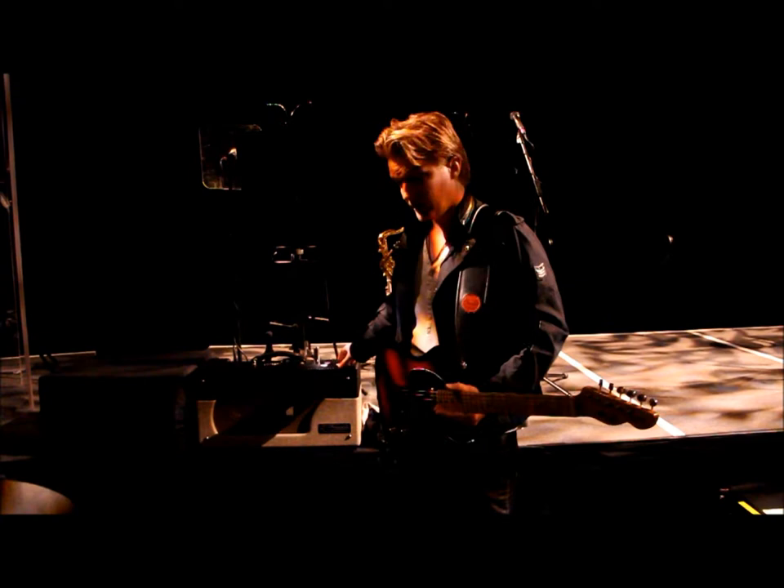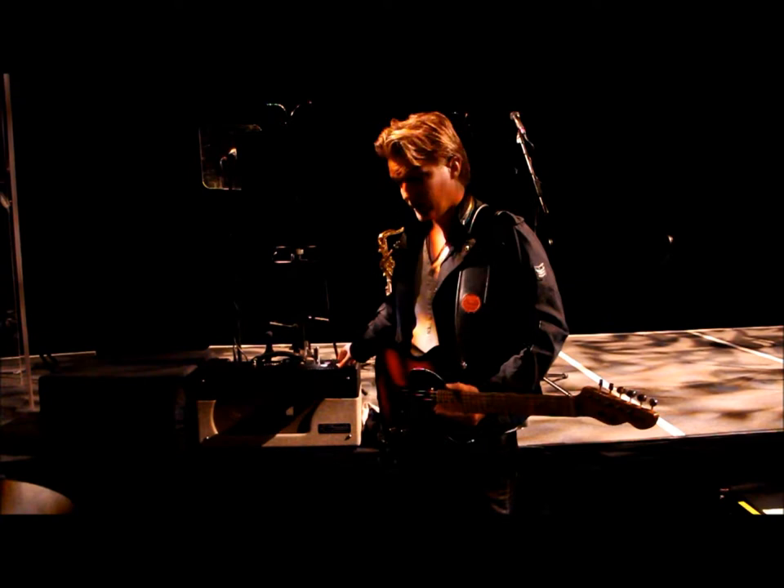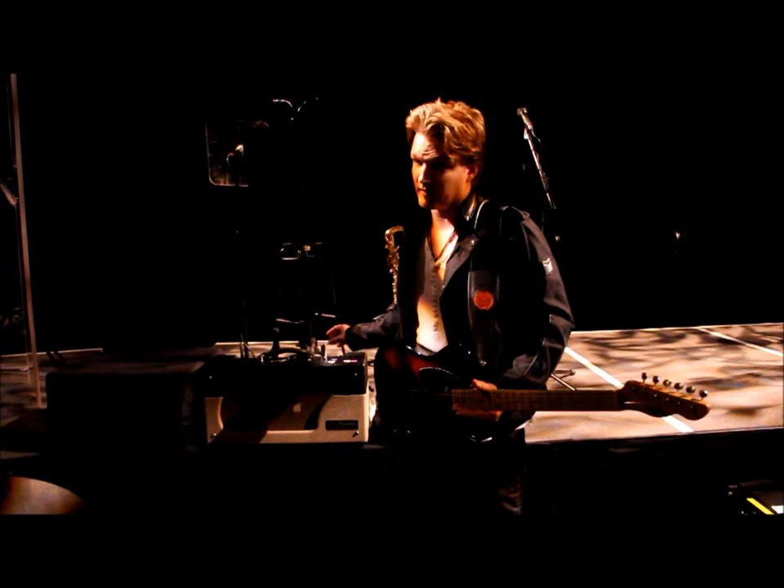It's got plenty of headroom for clean sound, but it's a 33W amp I believe, and it has a great distortion to it too. The reverb is amazing — I love it.